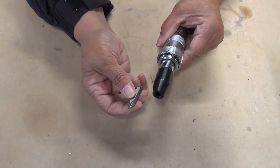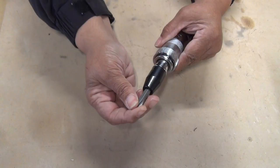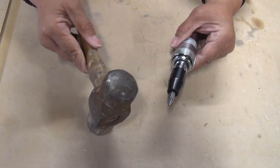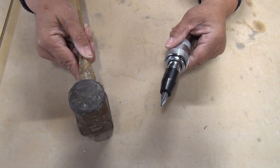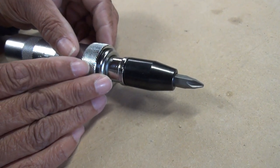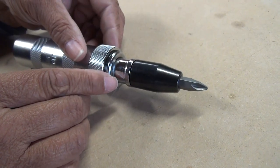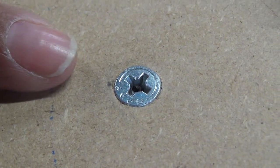So enter the impact screwdriver. Now I'm going to install a Phillips bit — it comes with other bits. You have to use it with a hammer, because it's a manual screwdriver, even though it's an impact screwdriver. It has a forward and a reverse setting, and I have it set in reverse. Now we have a screw here that I'm going to extract.